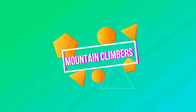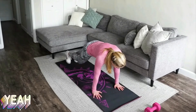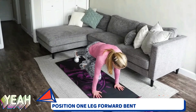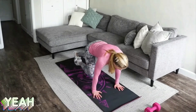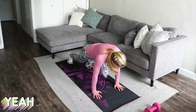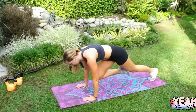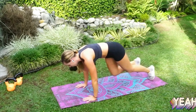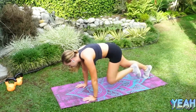Mountain climbers. Place your hands on the floor, slightly wider than shoulder-width. On your forefeet, position one leg forward bent under your body and extend the other leg back. While holding your upper body in place, alternate your leg positions by pushing your hips up while immediately extending your back leg forward and pulling your rear leg forward under your body, landing on both forefeet simultaneously.